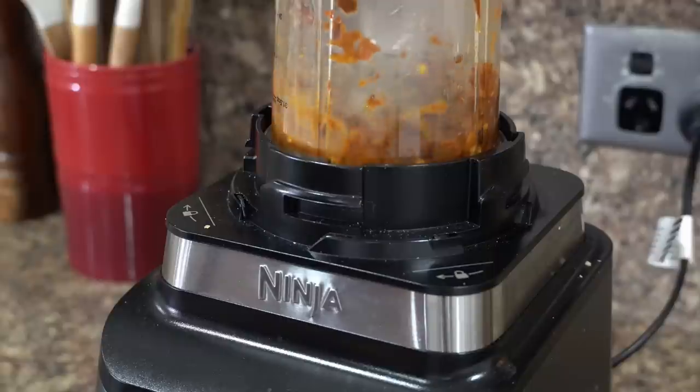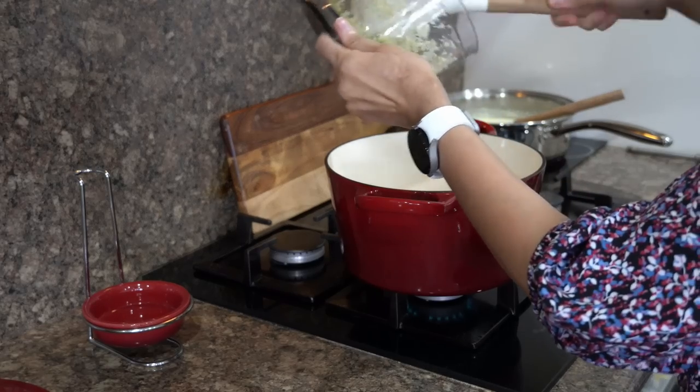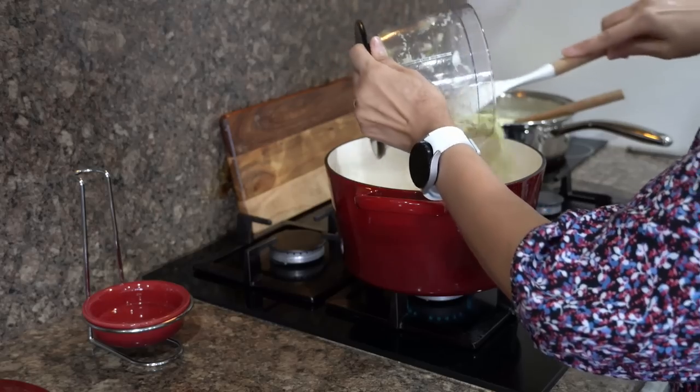Now the pan is hot, so I will add 3 to 4 tablespoons of oil. To this I will add star anise and also the crushed ginger garlic, and sauté it till the ginger garlic is slightly brown.